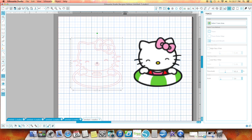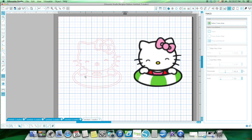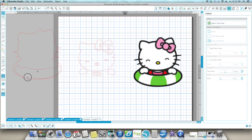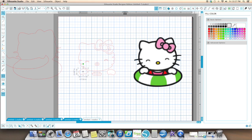I traced the whole thing. Then I'm going to take this and I'm going to go up to Object and Release Compound Path. Then what I want to do — I'm going to get rid of all the pieces I don't want. And I think that's pretty much it. Then I'm going to go in here and take my color palette and start coloring them. This piece I don't want either. This one I do.